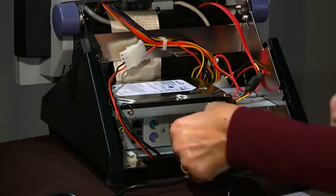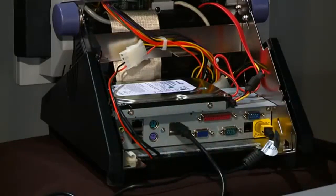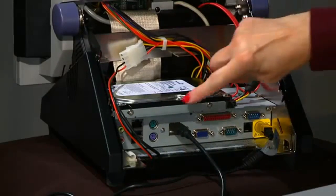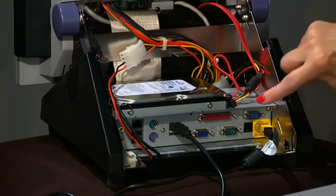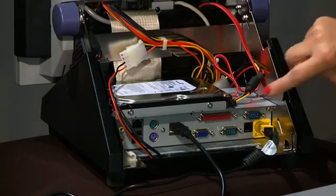A USB cable is provided in the same box as the equipment. The keyboard and mouse port allow you to set up your Design Center like a typical workstation, and the printer port allows you to connect a standard printer for the purpose of printing 8.5x11 copies of any poster templates.